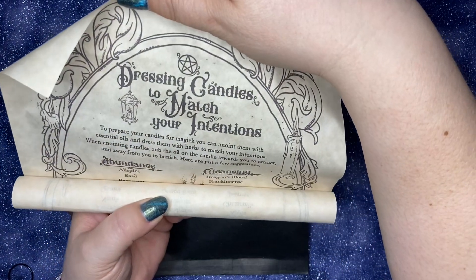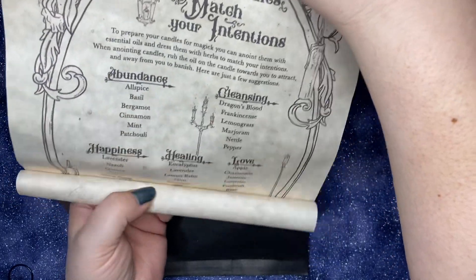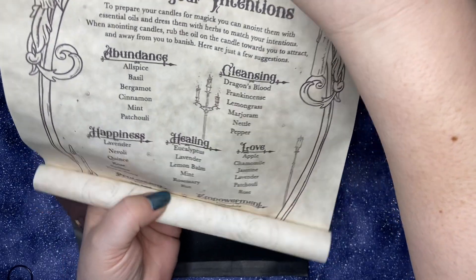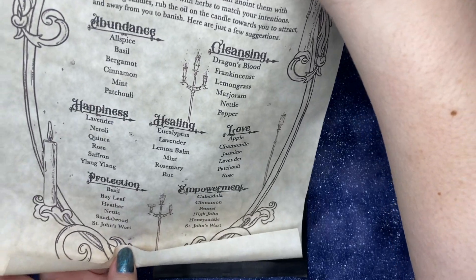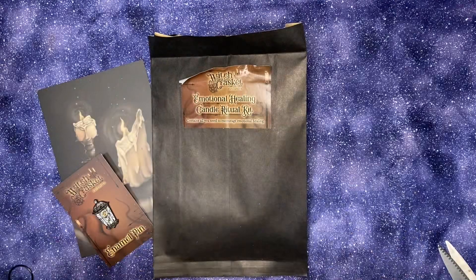Dressing candles to match your intentions. It lets you know which herbs to use if you're doing abundance, cleansing, happiness, healing, love, protection, and empowerment. That's great to have.